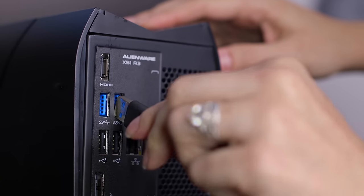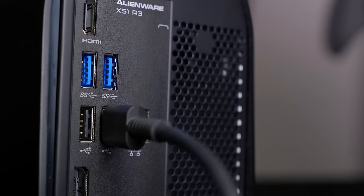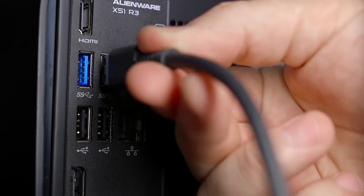Find the USB 3 port on your computer. This port is usually blue. To ensure the best experience, we recommend using USB 3 instead of USB 2.